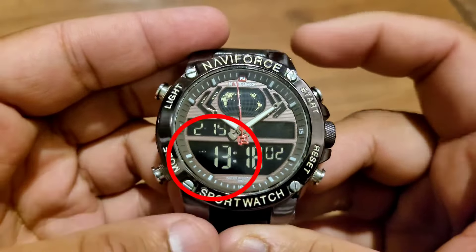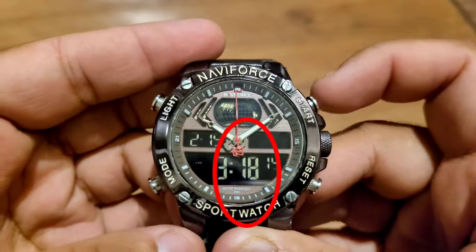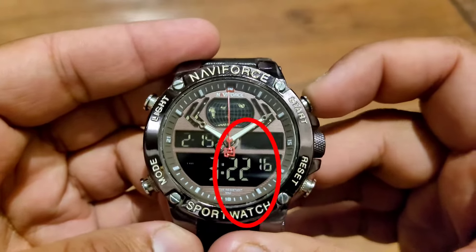Press the mode button one time and now press the start button to set the hour of your local time. Press mode again and now use the start button to set the minutes.